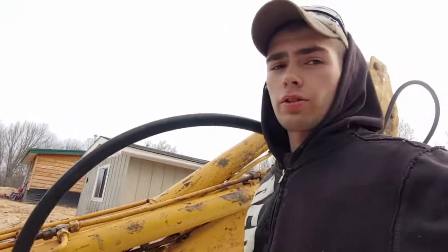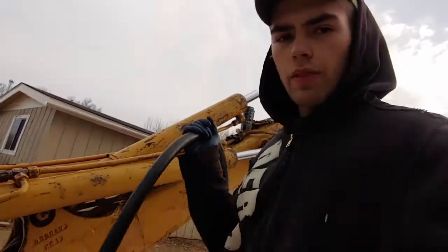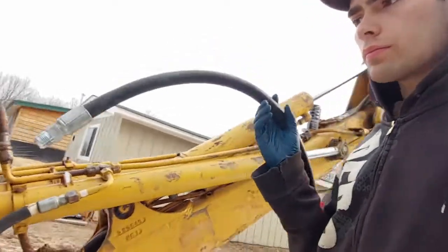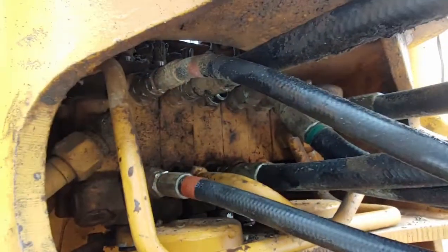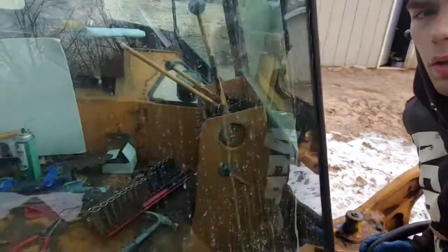I had an extremely frustrating time getting this off yesterday. I didn't think it was possible. I thought we'd maybe need a crow's foot to reach in and get this hose out, but it seems that won't be necessary. We were able to open up the steering column a little bit and reach down through there. We'll see how this install goes.